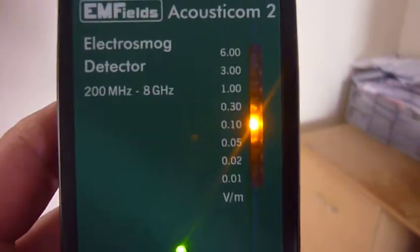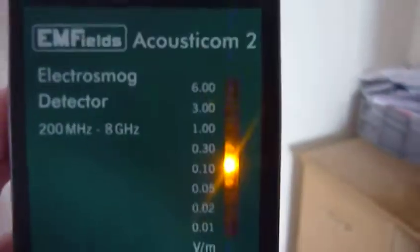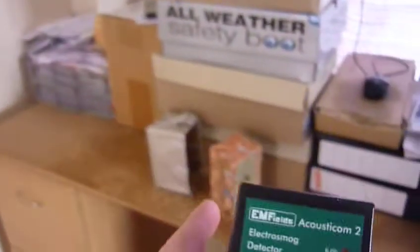I've got various shielding materials including a copper mesh and a fabric from Wyshield — same company as the paint, a German company. I've also got three paints from Wyshield, and I've painted three boxes with them. I put the Acousticom inside the boxes to see how much it takes down the readings. The first video showed one layer of paint; I've now put a second layer on each box and I'm going to compare them to the copper mesh and the fabric.